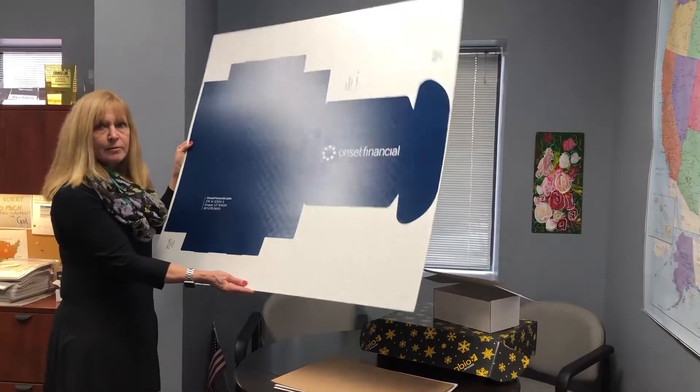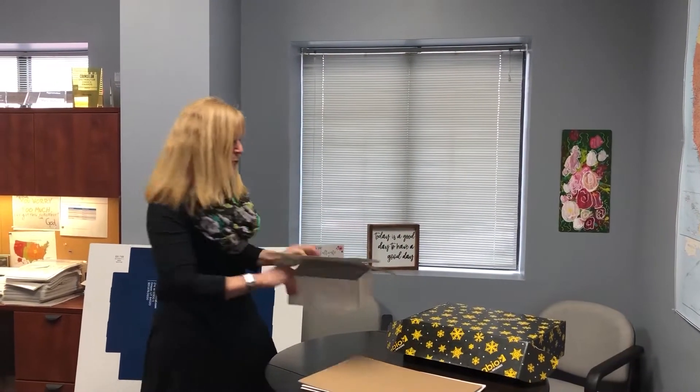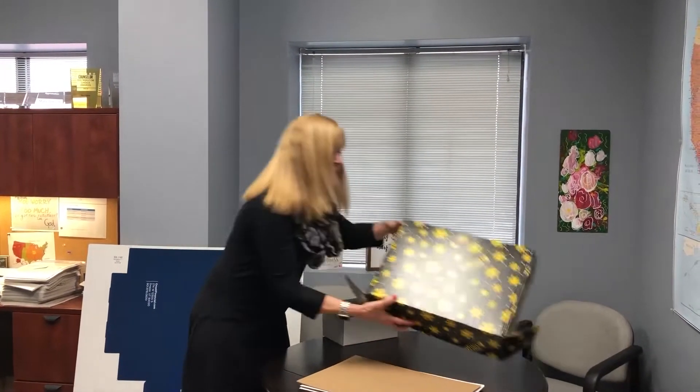We take that sheet and after it is screened we cut it out into the box size desired. It could be a box with no imprint, or a box that has full coverage — which is still 100 percent recyclable.